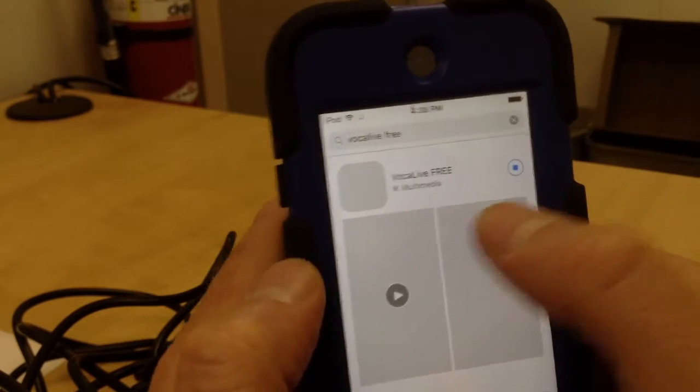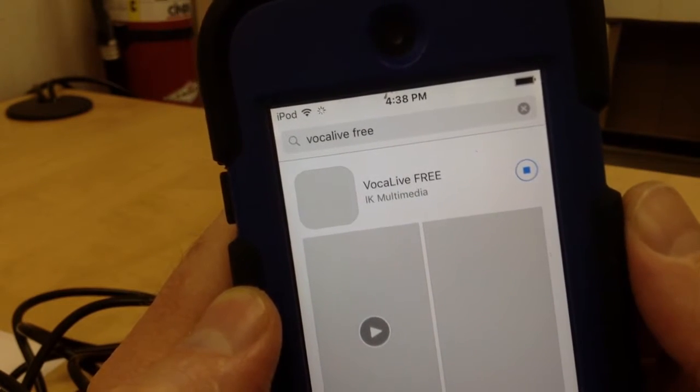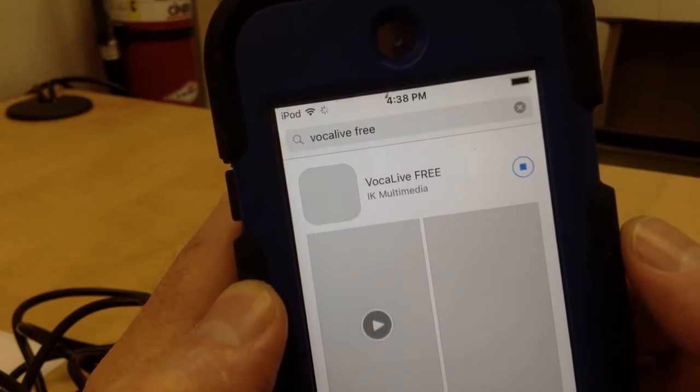So I've already downloaded it, but that's what it looks like. It is Vocal Live Free. It's made by IK Multimedia — surprise, surprise — the same company that made the iRig mic and the iRig lav.